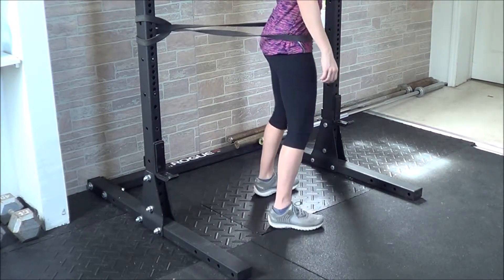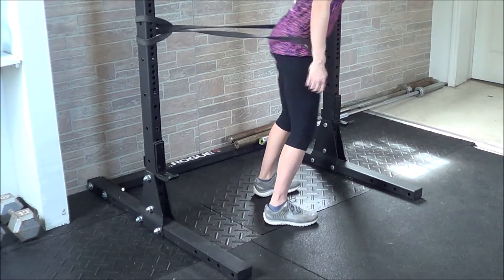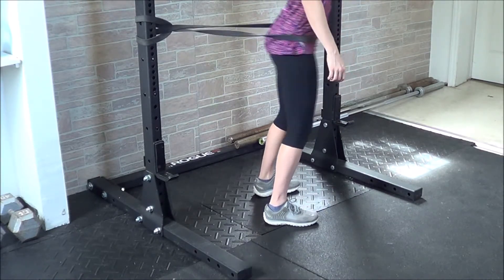Depending on your focus, you can vary the width of your feet — doing a very wide stance to mimic sumo deadlifts or squats, or you can go a little bit narrower if your hip structure calls for it.